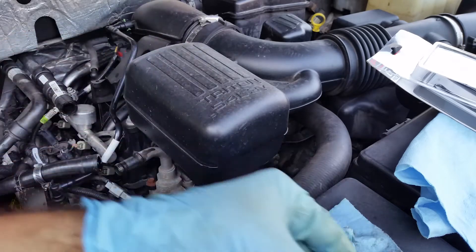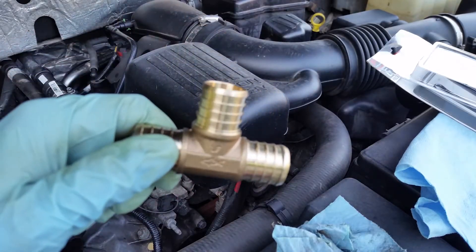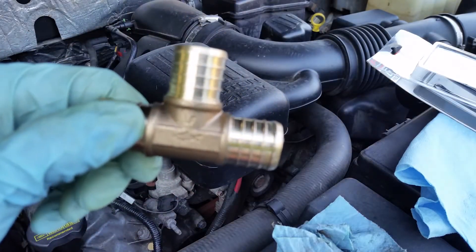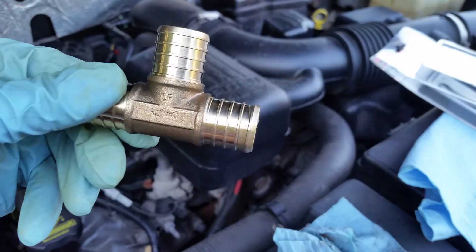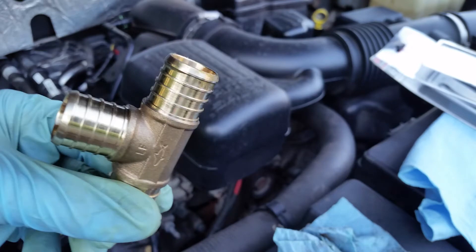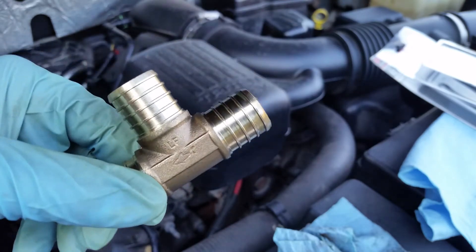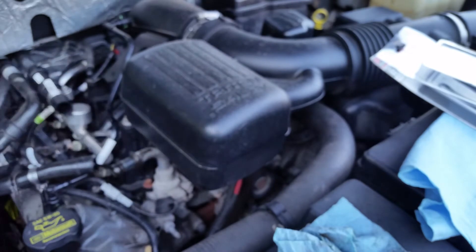So for preventive maintenance, we're gonna upgrade to this brass fitting — it's really a PEX fitting. This is never gonna break; this is a permanent fix, and it's only three or four bucks.